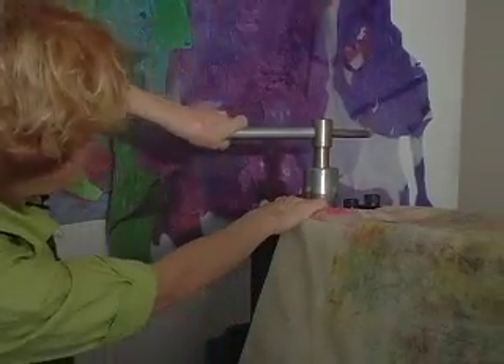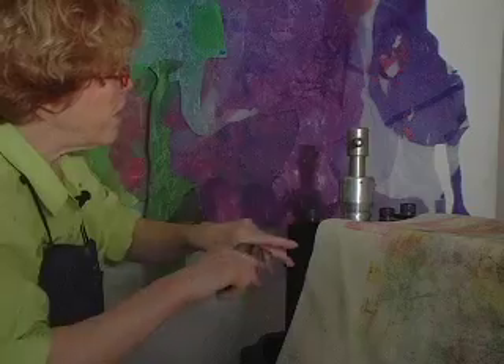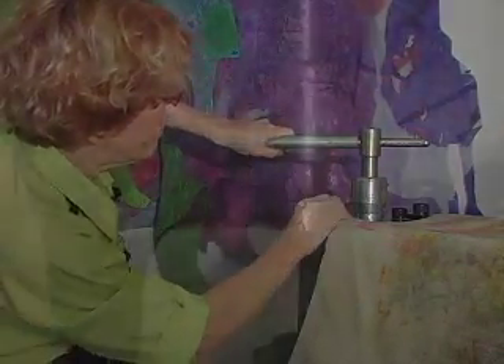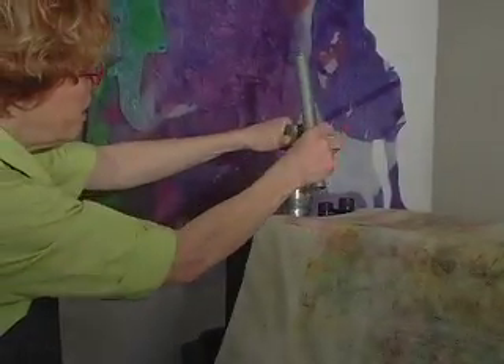We're going to adjust the pressure on the press, and it's very important that you don't force the press in any way. We like to use this kind of bar to increase the pressure — it helps with the leverage when turning the press.